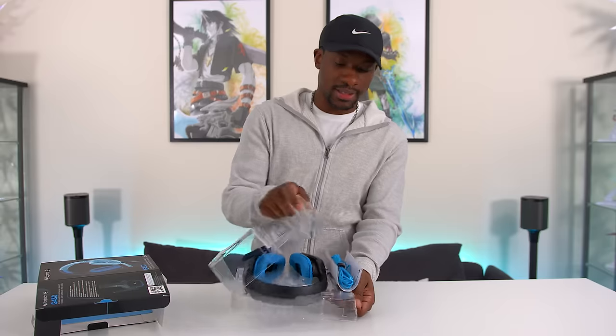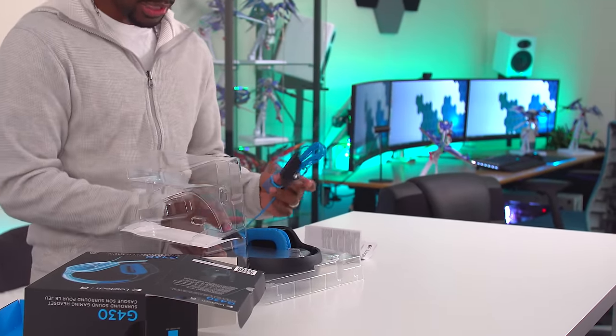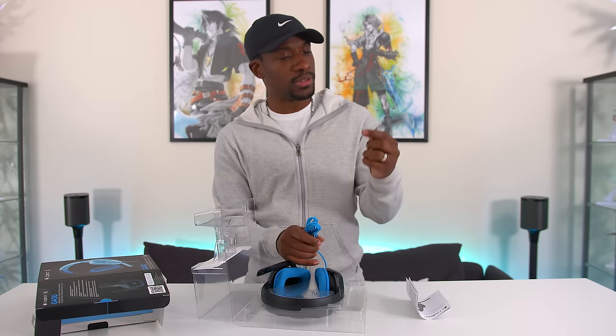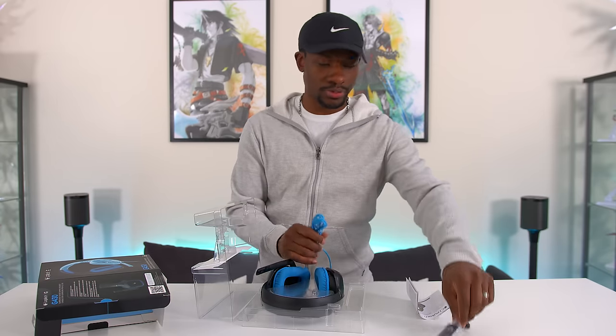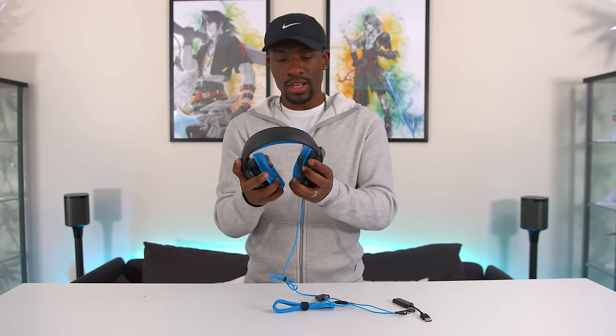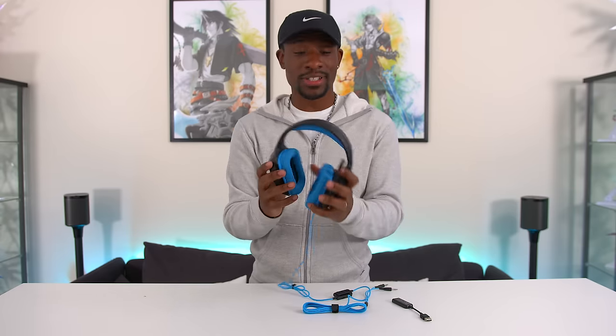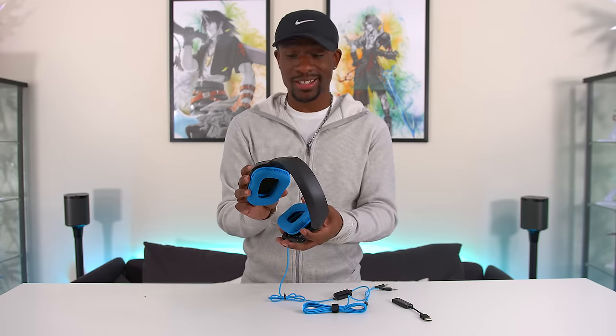So we've got the gaming headset, and honestly that's all you really get. You get the gaming headset and this little adapter or dongle. So this is pretty much it — not much to the packaging. You do have a dongle, so you can connect the headphone and mic inputs right into this and into your computer.